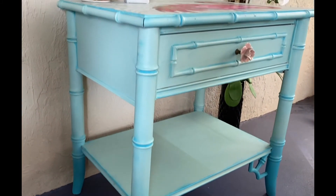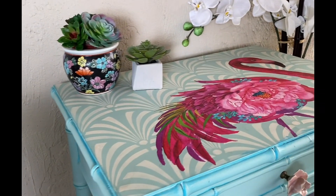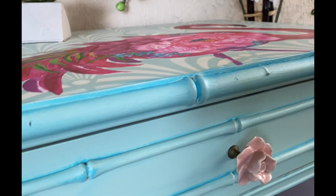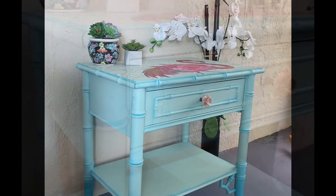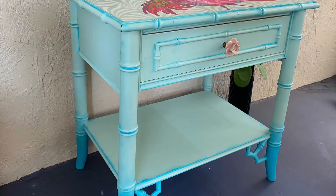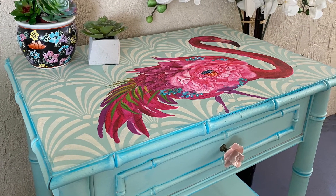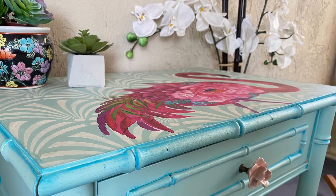I absolutely love how this table turned out, even though it's not exactly how I pictured it in the beginning. I decided I didn't need any more pink — the handle was just enough. I hope you guys are inspired to try to paint and pick out your colors. It's okay if you change your mind; it's okay if it's not exactly the way you thought it was going to be. You can make beautiful art and change your mind at the same time — we're all human and it's all part of the process. So go out there and be creative, and I'll see you guys again soon.